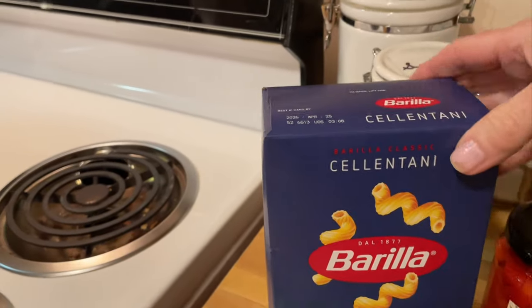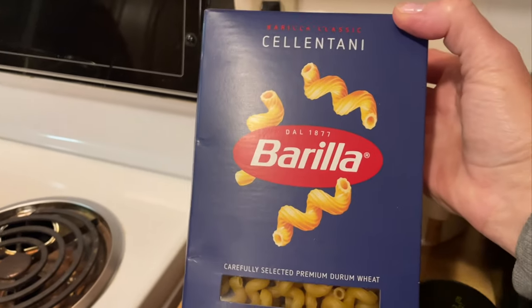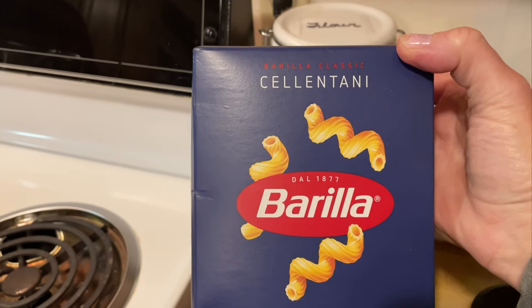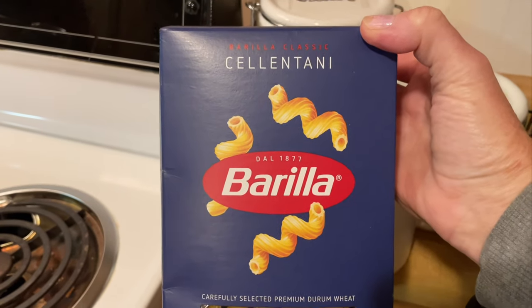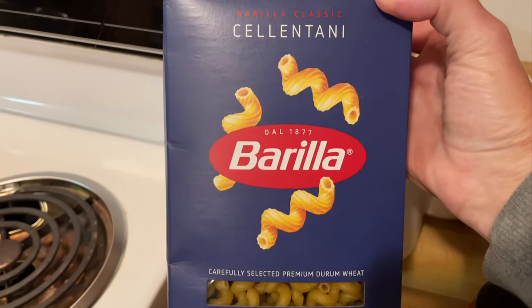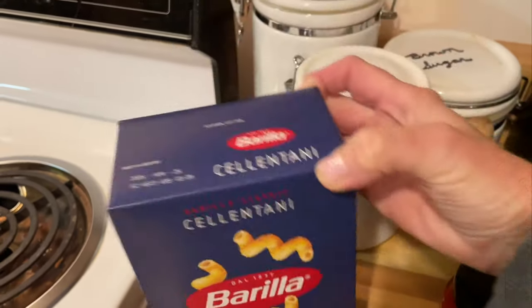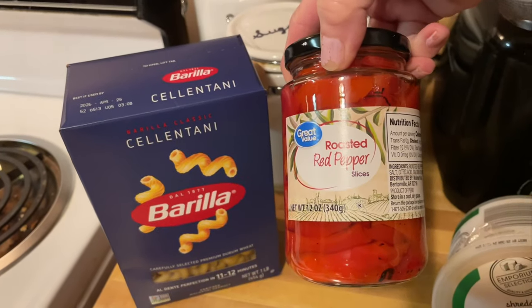We're going to start with some Celentani pasta, also known as corkscrew pasta. I hope I said that right — I went to a pronunciation site so I wouldn't butcher the beautiful Italian language. You can use this, or you can also use penne or any other pasta that's a firm one.